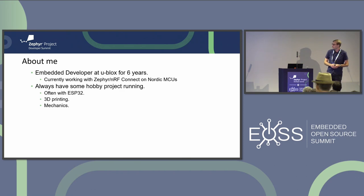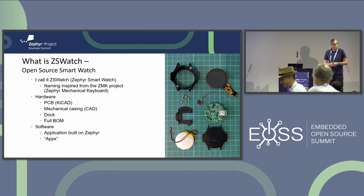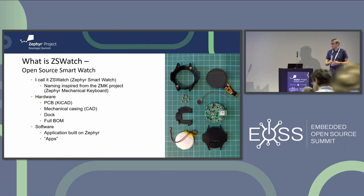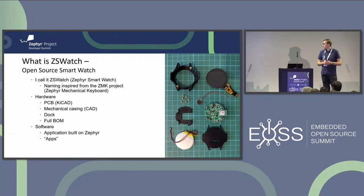It's fun when things move! I've often been using the ESP32, but not for this project - it wasn't a good fit. So what is ZS Watch? It's called ZS Watch because of a lack of imagination on my side. Every smartwatch name I could think of was already taken, so in the end what inspired the name was the ZMK project - the Zephyr mechanical keyboard.